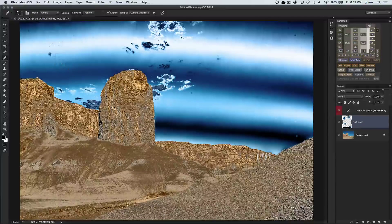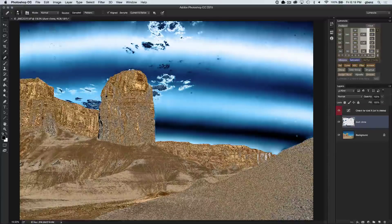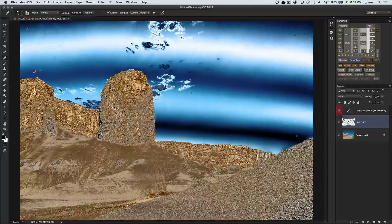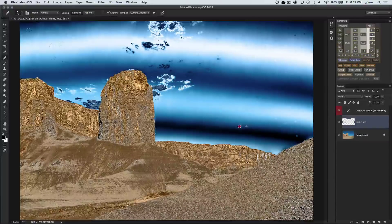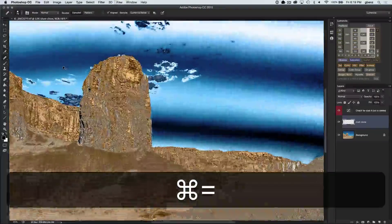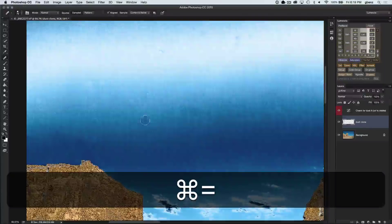You'll notice these funny outlines here — it looks like it's not working. That's really just an artifact of the way Photoshop tries to be economical with resources when you're layering images. So it looks as if there's an issue, but we're actually fixing things just fine. If we zoom in a few levels, you can already see it starting to diminish, and as I get closer, it's going away.